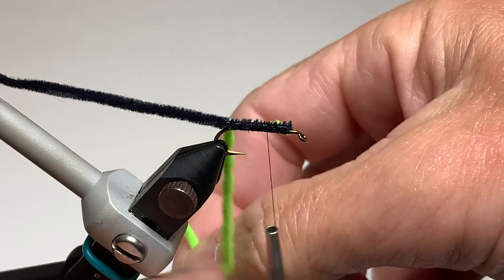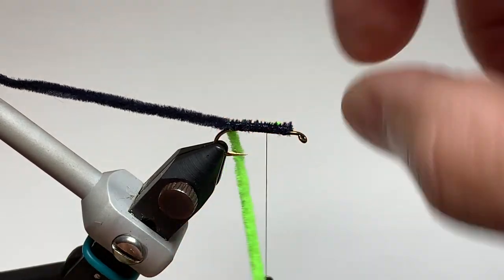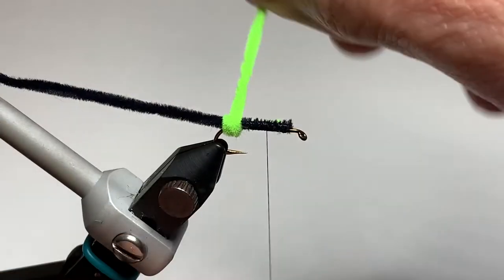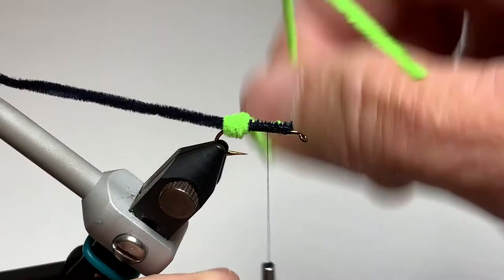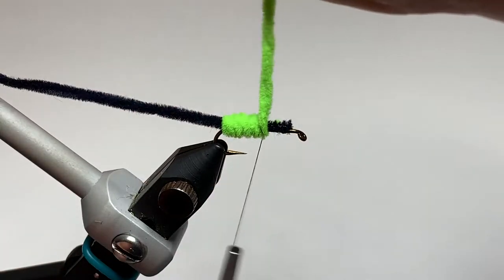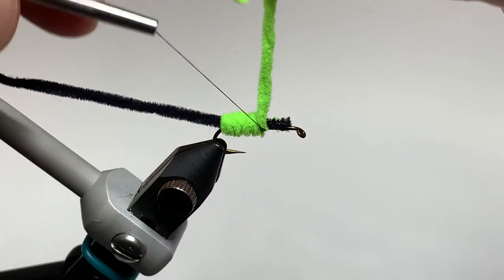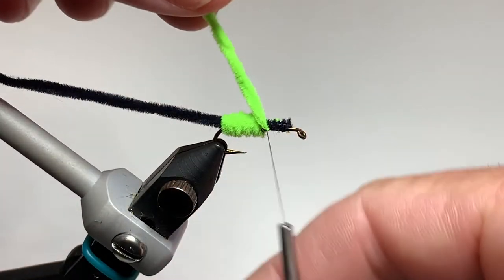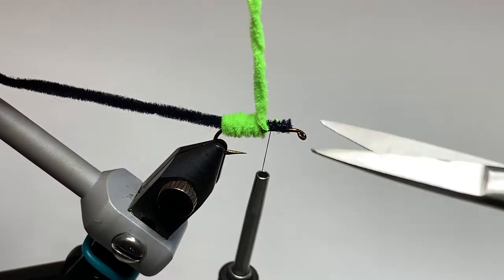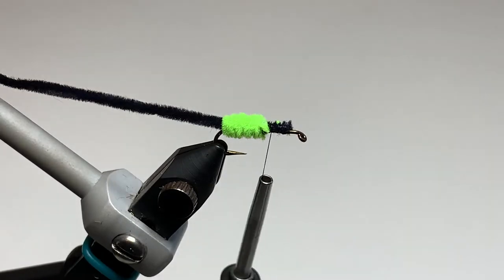We start with the chartreuse chenille and make tight touching wraps all the way up to the thread point. Once we reach the thread point, we tie off with a couple of wraps of thread over the chenille and a couple of wraps under the chenille. Then we trim off the tag end of the chartreuse.